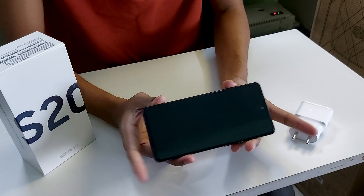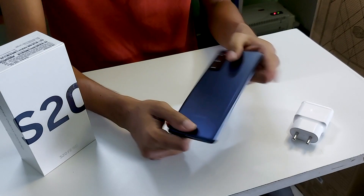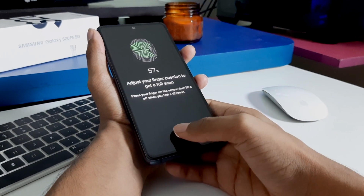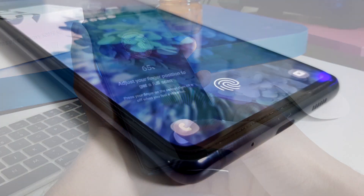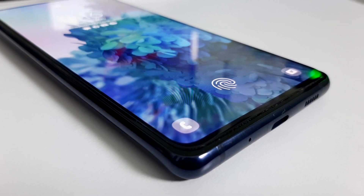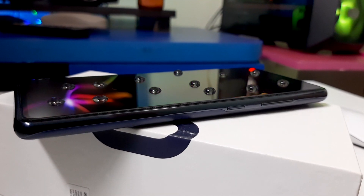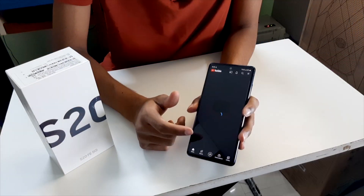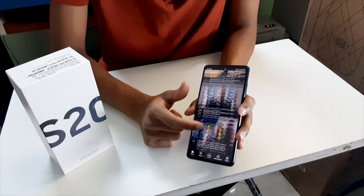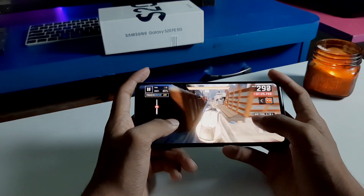This phone has stereo speakers and sounds very good. It also supports wireless fast charging and reverse charging. The S20 FE also has a fingerprint sensor buried under the screen for easy access. This phone is great for youngsters and gamers, as it has IP68 dust and water resistance up to 1.5 meters for 30 minutes. The 6.5-inch 120Hz display is excellent for gaming.